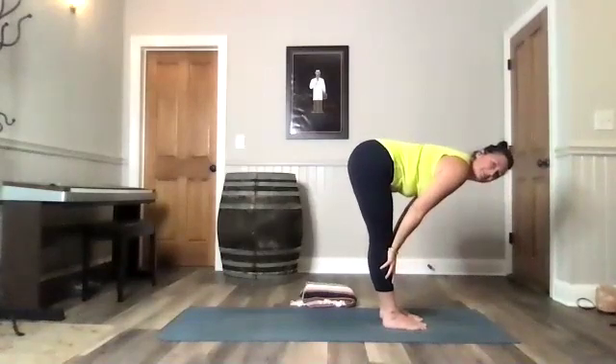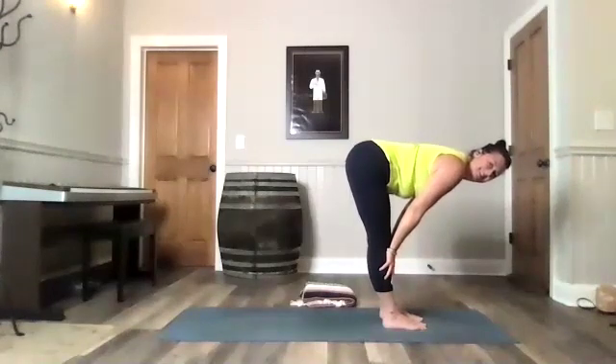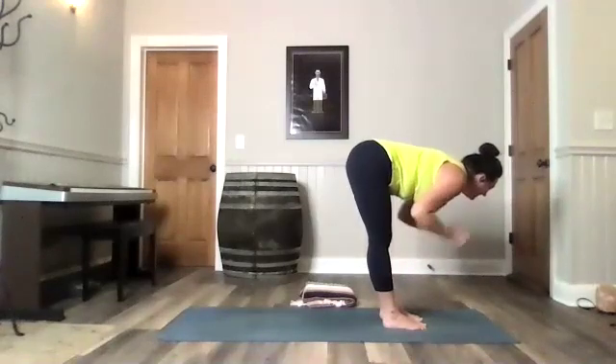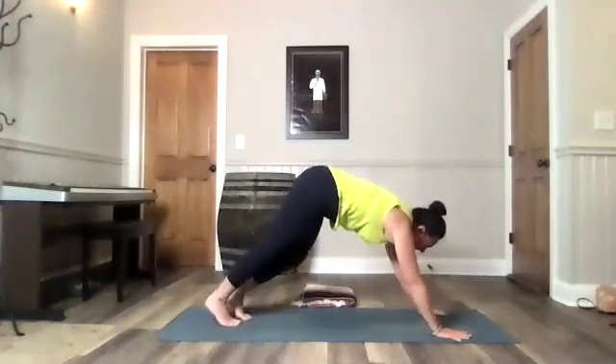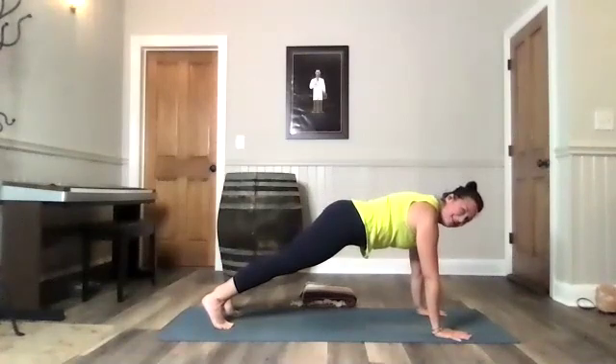Inhale to your flat back. All right, friends, how are you doing? Okay, we're doing okay. Terry didn't sound too confident. All right, step it back to your high plank. Breathing. Breathing is good. All right, high plank.